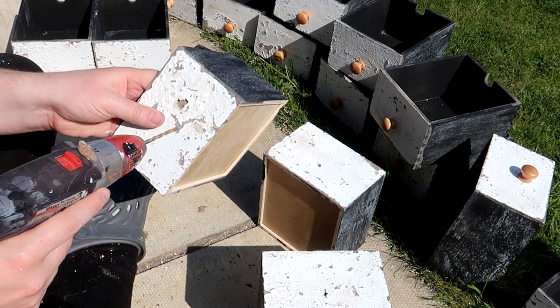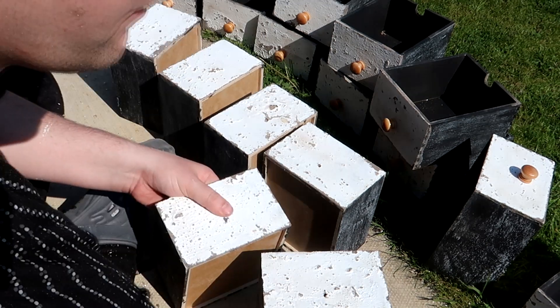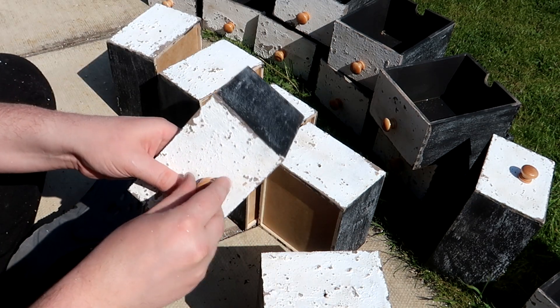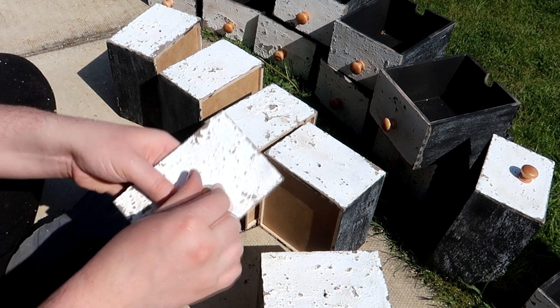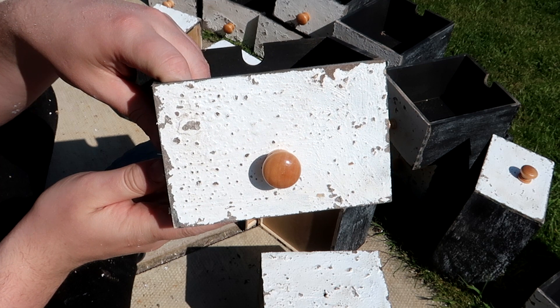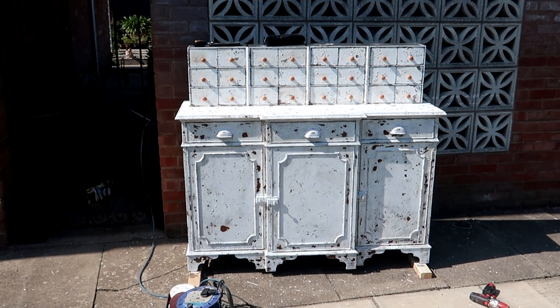Because the texture medium is so thick it does also act as a filler, so it filled the holes on the handles on the front of the cabinet and also on these little drawers. I redrilled them roughly where they were with the drill to reopen them and then put these knobs on as well.